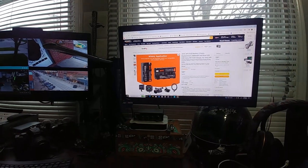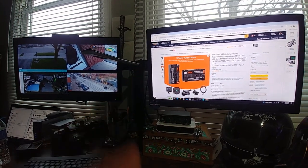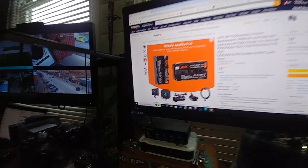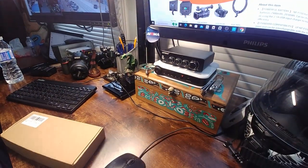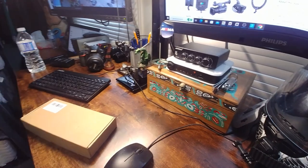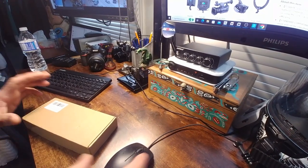It'll just be really long and I'll have to make a lid for it, but that's what mods are for. Anyway, let's unbox this and see if it actually works. This was the cheapest one I could find at $29.99 for two batteries plus a charger, so that's a good deal.